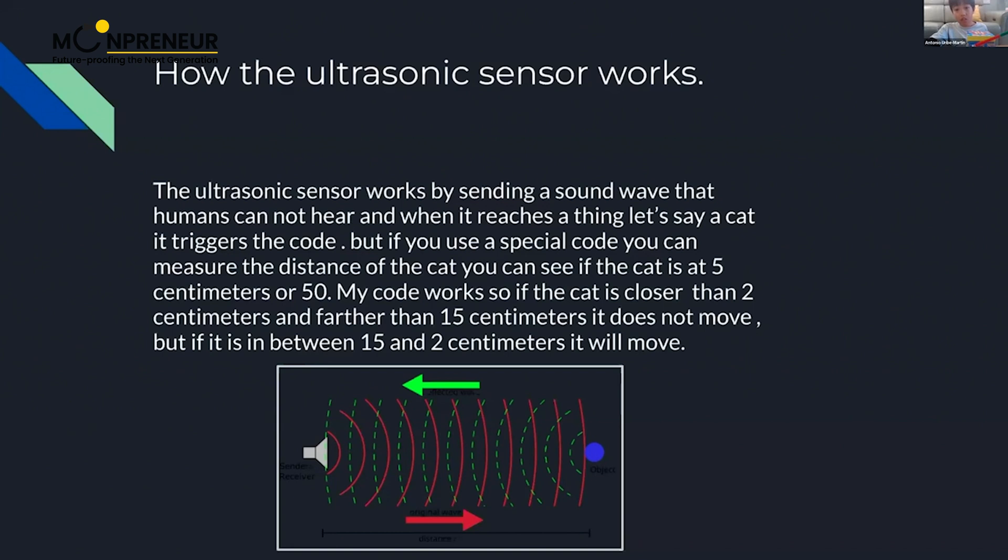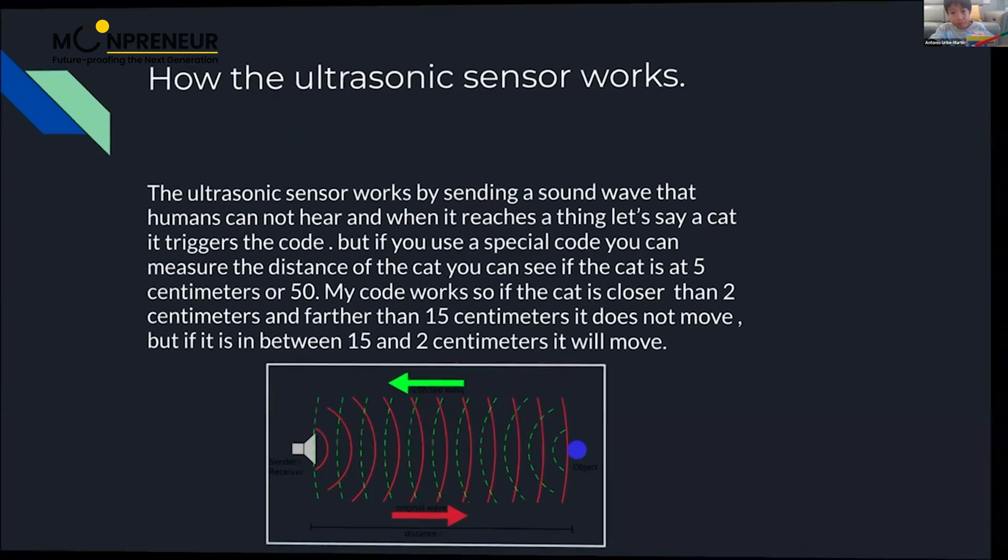My code works so that if the cat is closer than 15 centimeters and farther than two centimeters, the servo moves. If the cat is outside that range — farther than 15 centimeters or closer than two centimeters — it does not move.